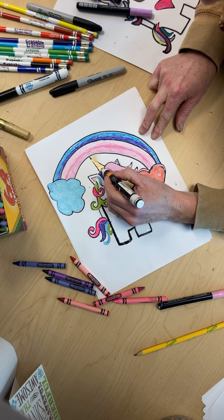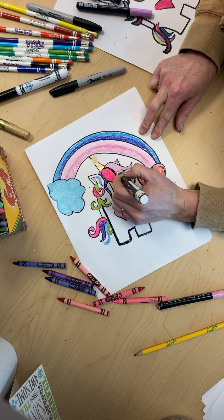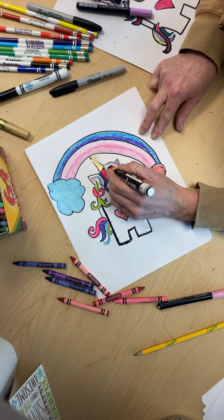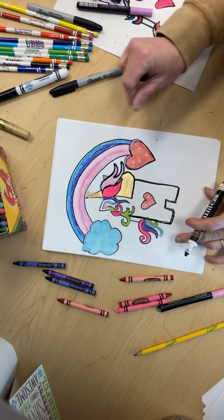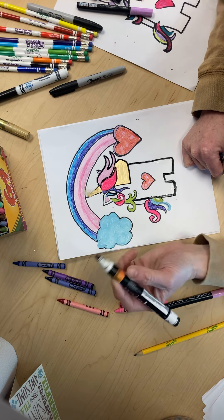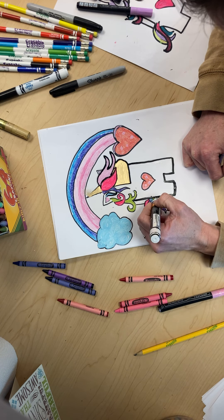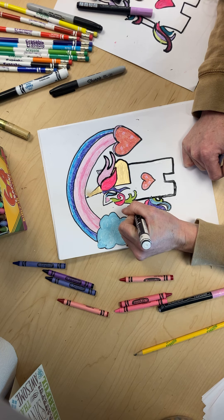And then we are going to finish the hair — finish this hair. See how we are just going over it? We are not really doing anything different, we are just going over it so the pieces we got color on have an outline. So now we are giving it an outline, going over that part, and I think we are almost finished with the outline.